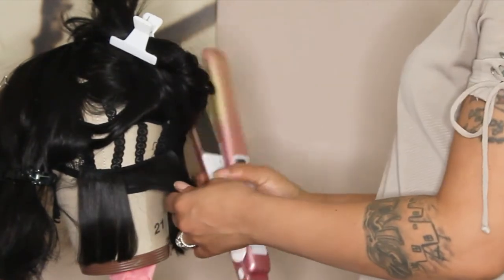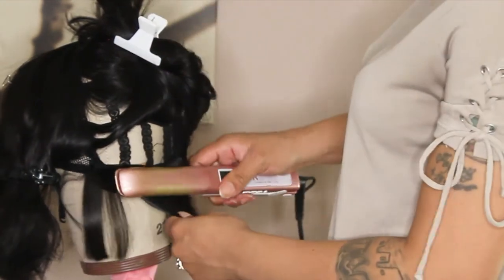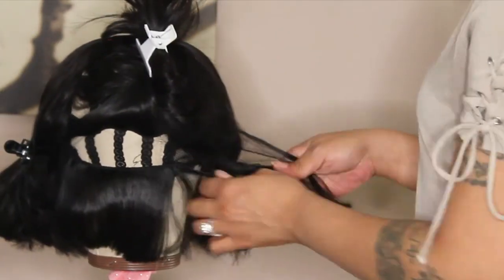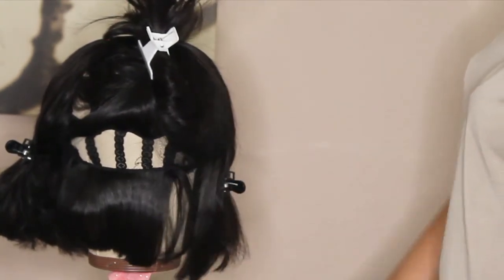So right now, you see I do have a lot of gaps — like huge gaps in between — because this wig is supposed to be really, really light. The person wanted it to be really light, so we did that. And right now I'm straightening the hair.